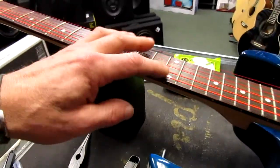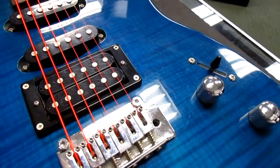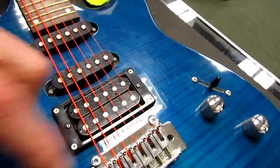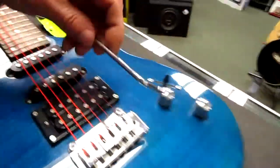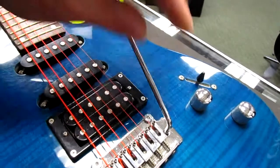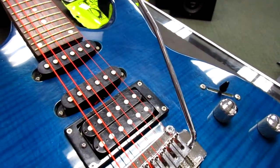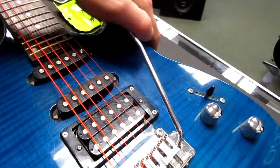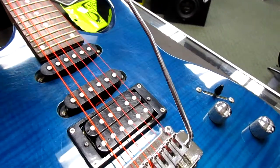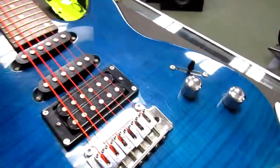The vibrato bar was not included in the purchase, so we're going to have to find him a vibrato bar that'll fit. I have a spare one here that I keep on hand because it fits most vibrato bars — it's a small thread that allows me to work with the whammy bar without needing the original one. We're gonna try and get him a new one.